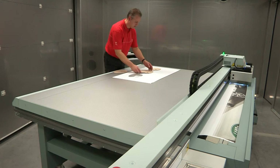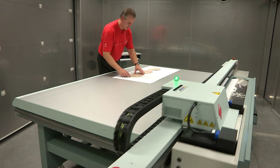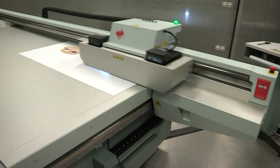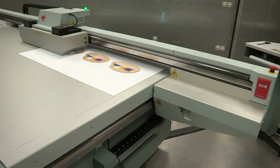Certified for continuous operation, it can produce work in off-peak, unattended hours. The OSEI Arizona 318GL can print on almost anything less than 48 millimeters thick. The possibilities for customized promotional items and specialty applications are endless.